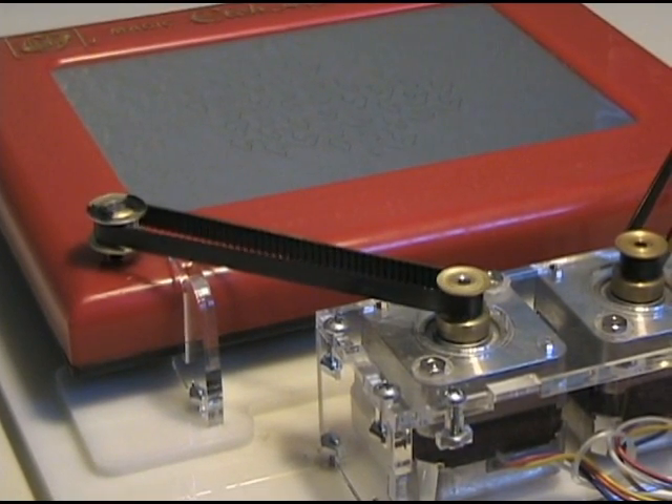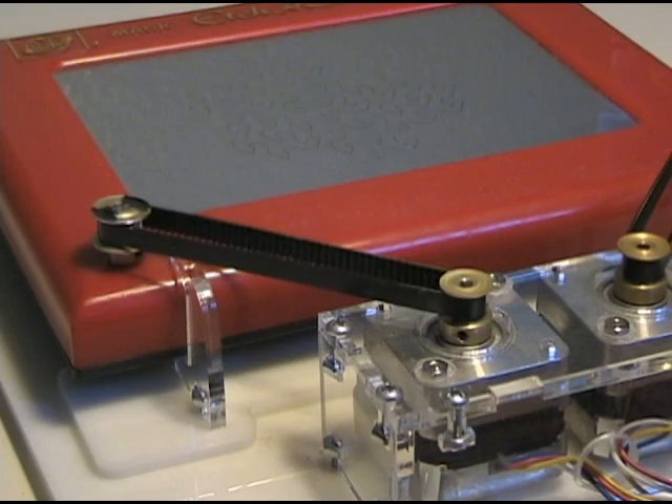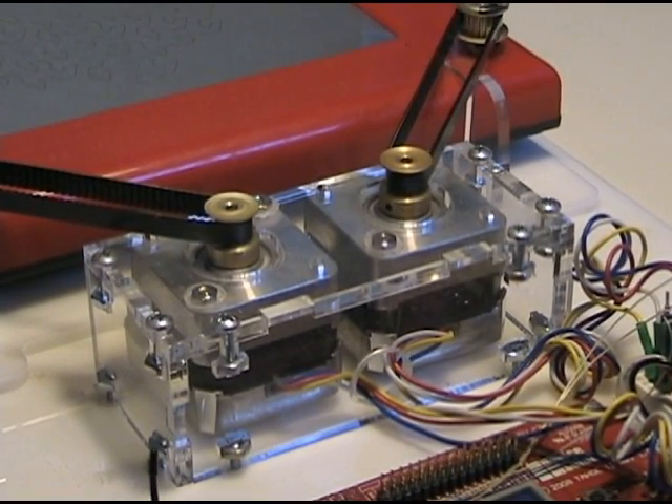The original Etch-a-Sketch knobs have been removed and replaced with pulleys. The pulleys have teeth that mesh with teeth in the belts to eliminate slipping. Turning the pulleys are two stepper motors.